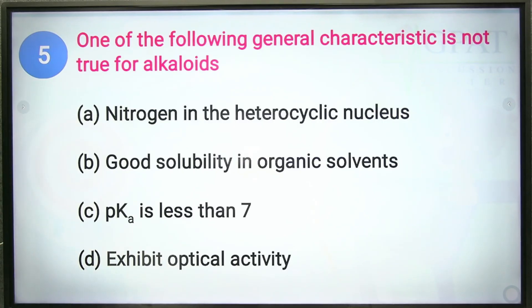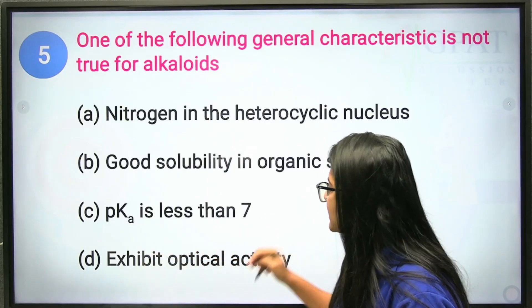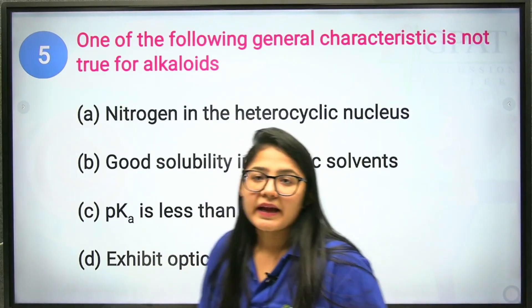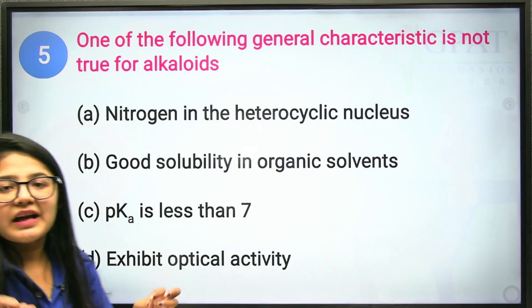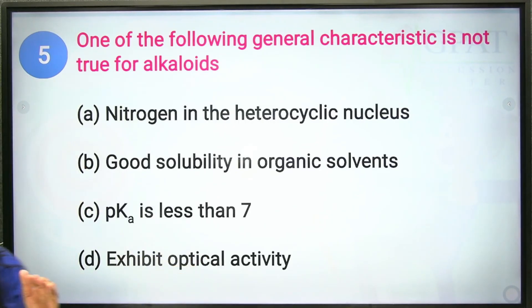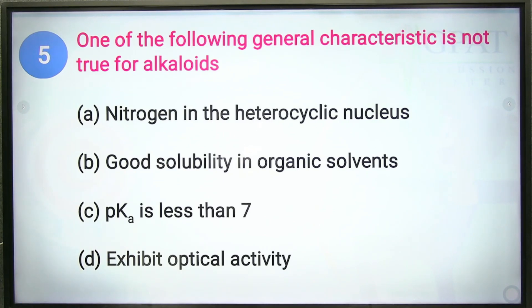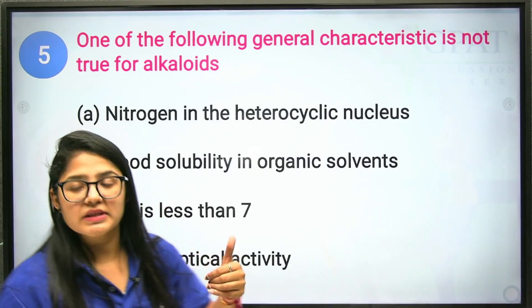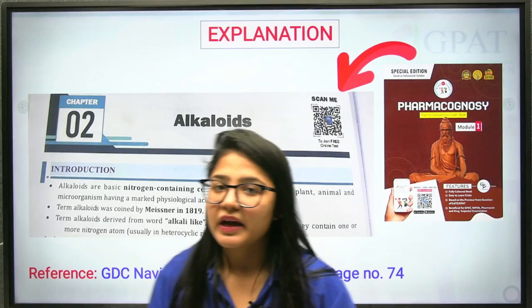Option C states pKa is less than 7 — this is wrong. A pKa less than 7 indicates acidic character, but alkaloids are basic in nature due to the presence of nitrogen, so their pKa is greater than 7. Option D says alkaloids exhibit optical activity — this is true because they contain a chiral center, where four different functional groups are attached. Therefore option C is the incorrect statement, making it the correct answer.